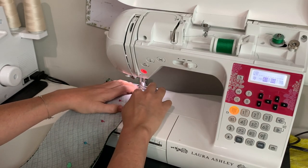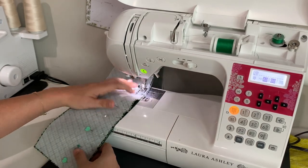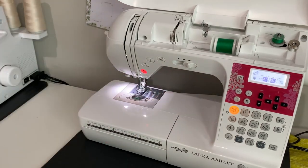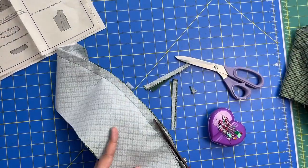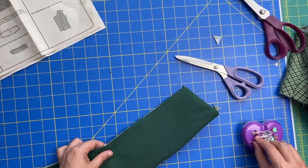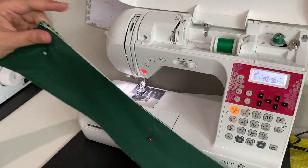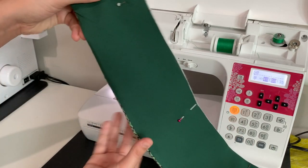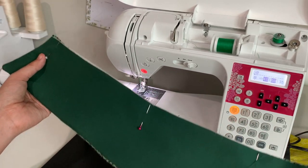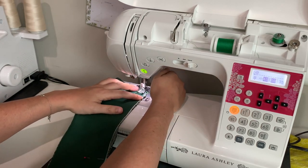Take your time when you sew, stopping every so often to make sure everything's laying nice and flat. After you've got it turned right side out, match the raw edges - this will create a little bit of a bubble on the outside where the outer fabric rolls to the inside ever so slightly. This is beautiful collar construction and it's going to create such a stunning rolled collar when we're done.